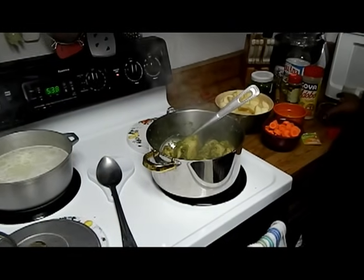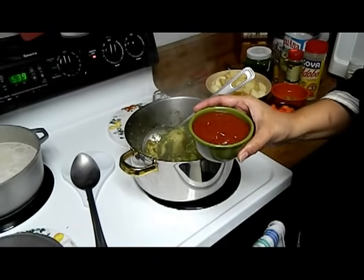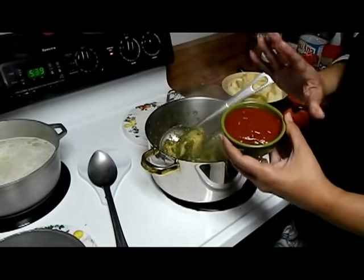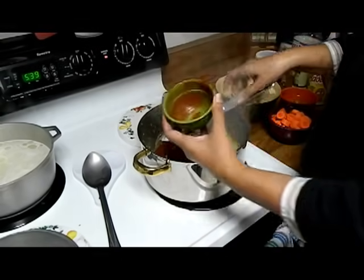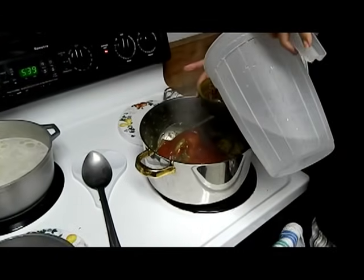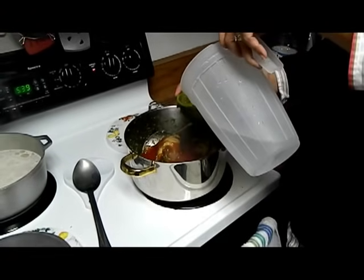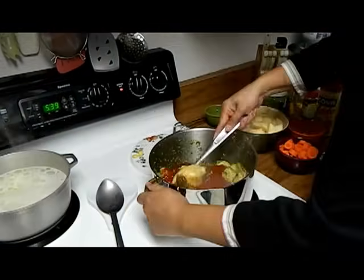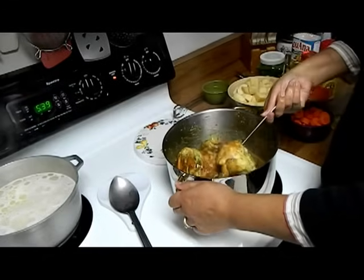The next step is going to be the whole can of tomato sauce. My preference is Goya — maybe it's a Puerto Rican thing, but I love Goya for the tomato sauce. So we put in a whole can of tomato sauce, and I'm cleaning out the can. That brings us to about one cup and a half of water total. I know it still looks green, but trust me, it will not turn out green.